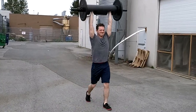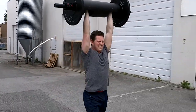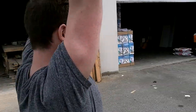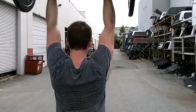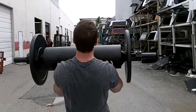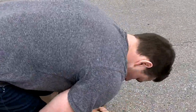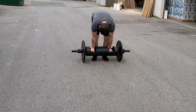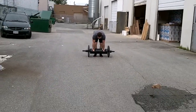How does it feel? I feel like the worst part is stabilizing it over your head. Just keep locking the elbow. It's not fun when you have to set it down, right? It's firemen training right there.